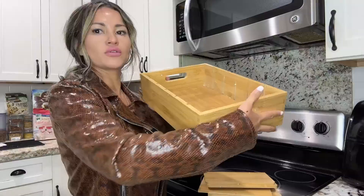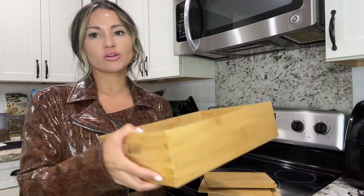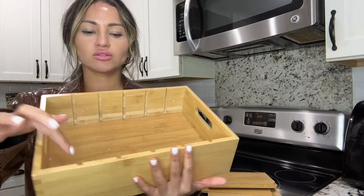As you can see, this is what the drawer looks like — the cabinet that goes inside — or you can actually place this outside on your kitchen counter. And then it has these little dividers.